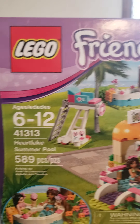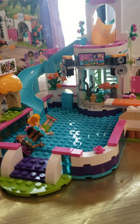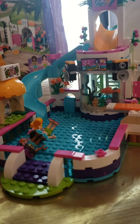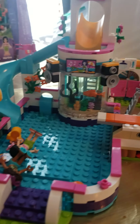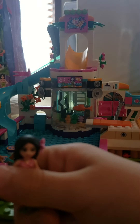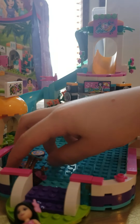Set 41313, LEGO Friends Heartlake Summer Pool, also known as the pool party set. Floaties are included with the set. The two minifigures with the set are Andrea — actually Martina — and Andrea.